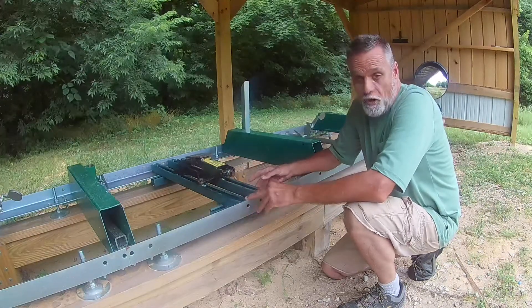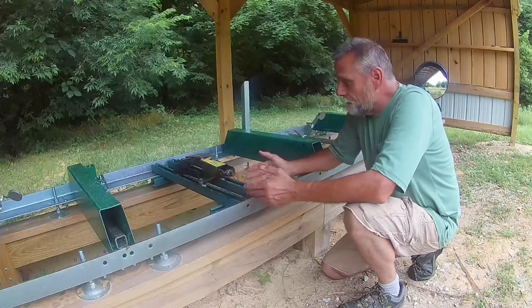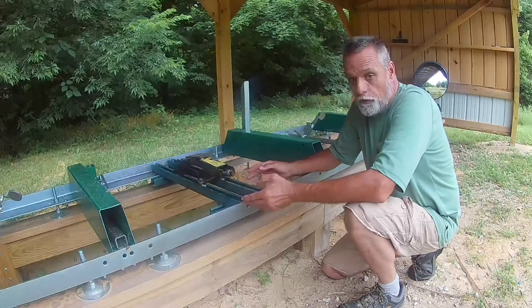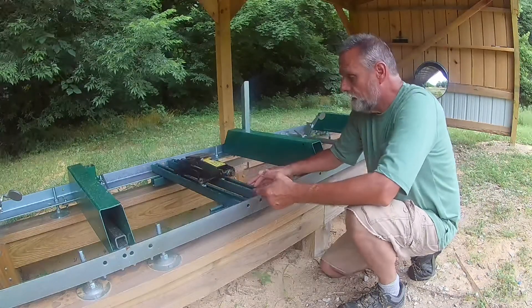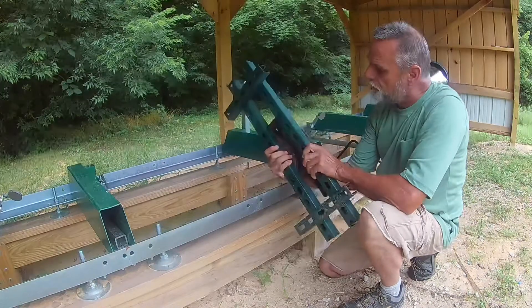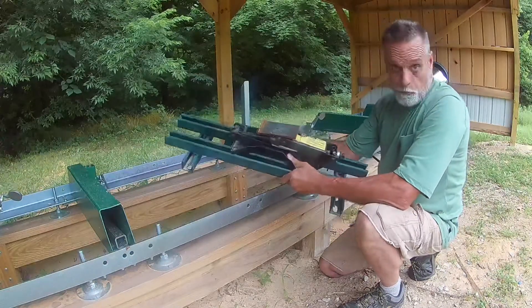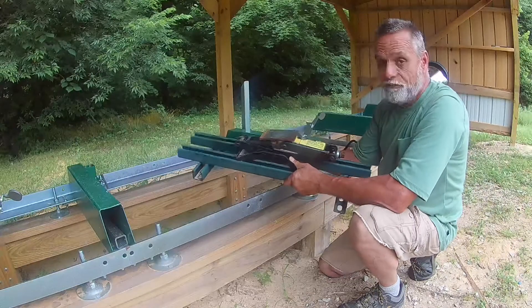Nothing great — you guys have probably already thought of this, many of you have probably already done it — but I'll go ahead and put this out there for those who might be wondering how to go about it. The first thing we needed was a toe board, and what we did was take some unistrut and bolt it together in a framework. It's removable obviously — you can drop it anywhere between any two bunks or any length log that you have.